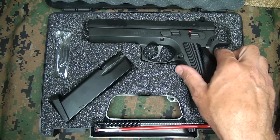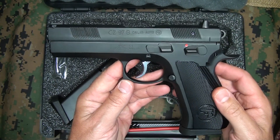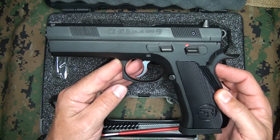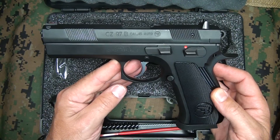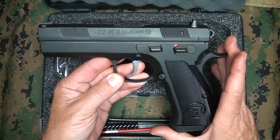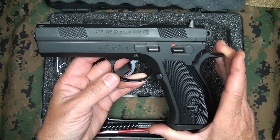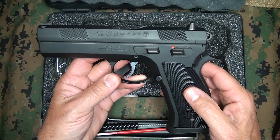I'm also a big CZ fan. CZ came out in 1997 with their Model 97, and I've always wanted a CZ 97. So just recently I had an opportunity to buy one of the CZ 97Bs. This is their new model for 2013. We're going to take a look at some of the things about the CZ 97 that make this a really great round, especially if you're more toward the large bore side.